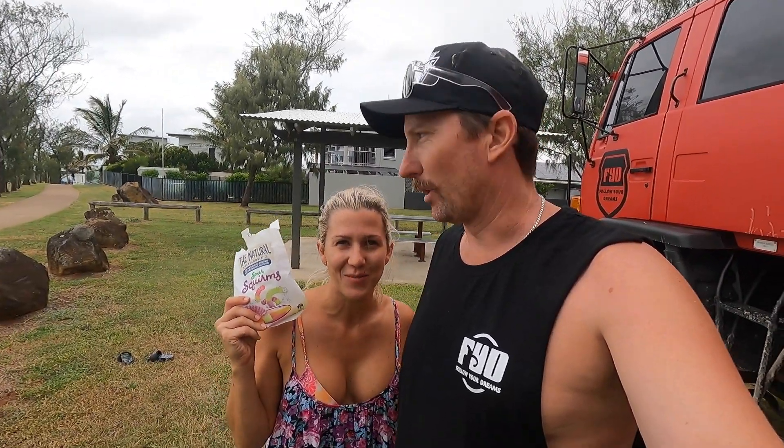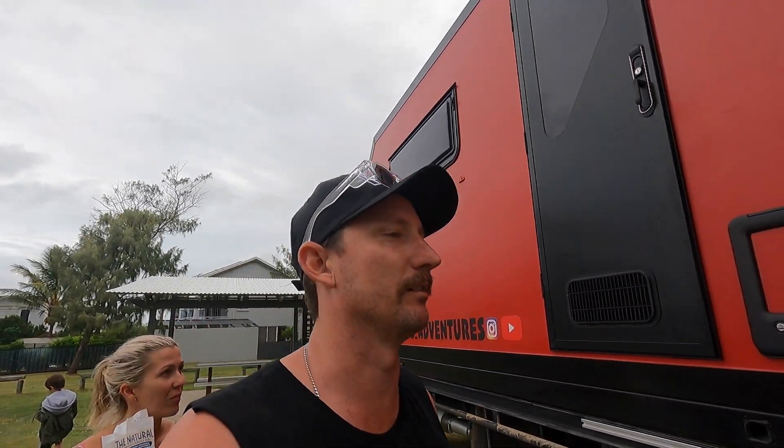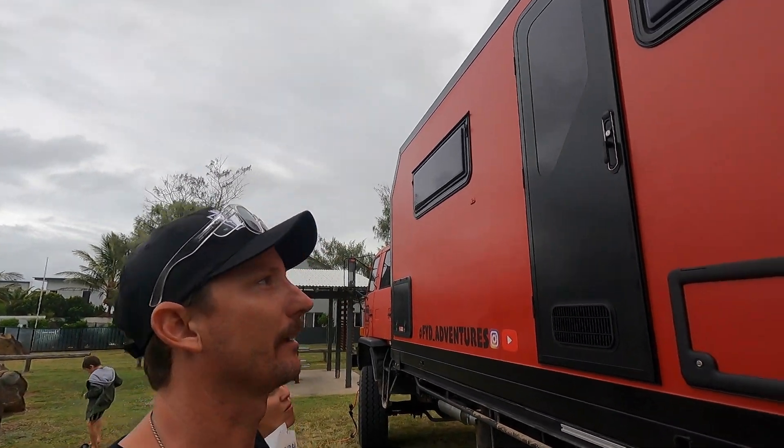What's up legends! We've just done a little bit of bush bashing this morning — thought it would be a great idea to go for a drive on the beach, didn't turn out that way. We thought we'd show you just the outcome of having to push through some of the bush that we did to get to the track.